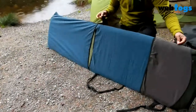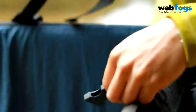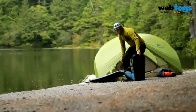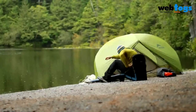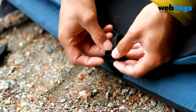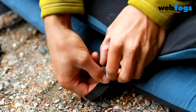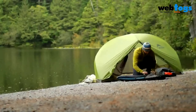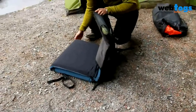To use as a lounge, connect the side release buckles and tension them for comfort. To use as a chair, fold the foot end in half and assemble the webbing tabs with the ladder lock buckles. Now tuck the foot of the mat into the fleece pocket and connect the side release buckles, once again tensioning for comfort.